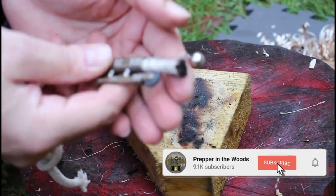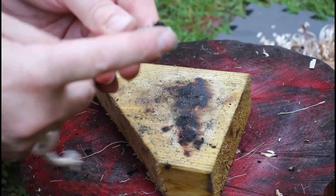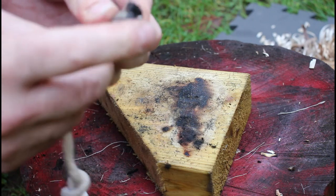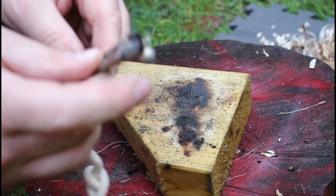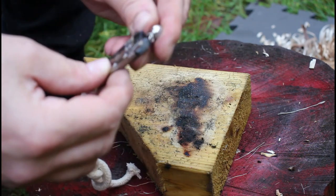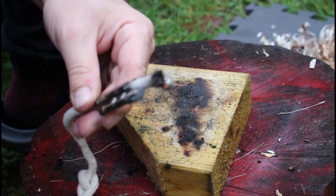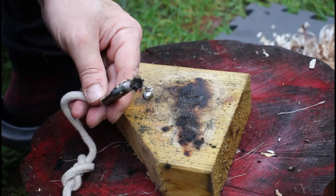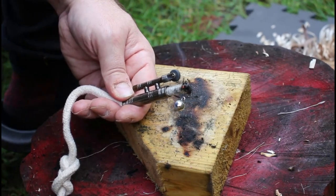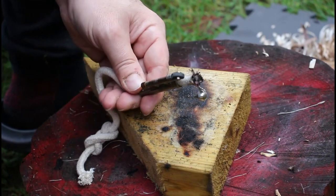On this ball here you have a bit of charred rope, and once you char it, it'll catch a spark. So I just doused this out before — there we go — and once it's charred, you now have a nice little ember for fibrous material, char cloth, or anything charred really. You transfer this over.